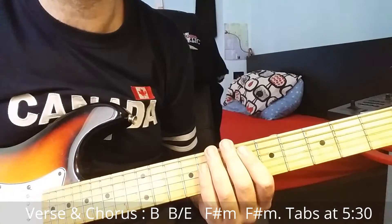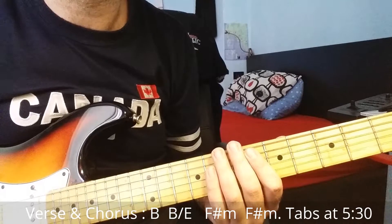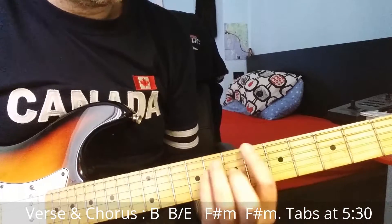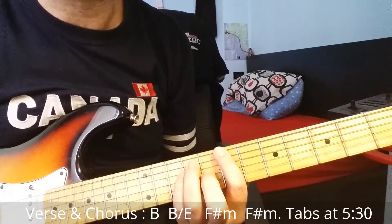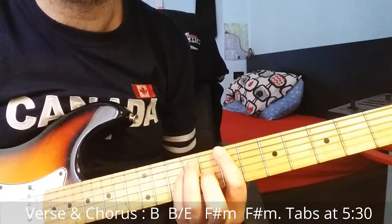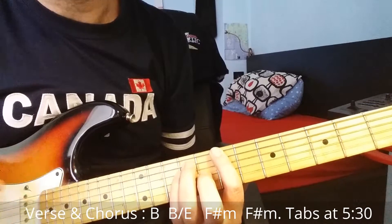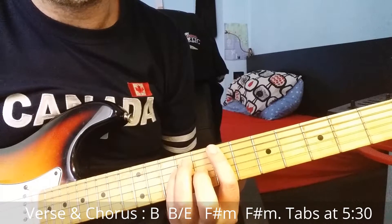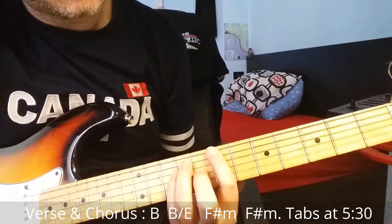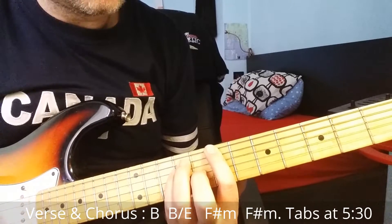Hi guys, today I want to show you how to play one of the last Foo Fighters songs. It's called Sean. The chords are not so difficult — we have the same chords for the verse and for the chorus, but there are many riffs. I will show you how to play those riffs and I will put the tablature in this video.